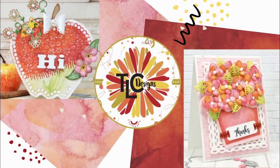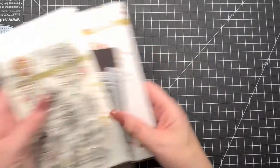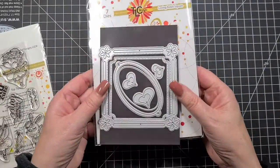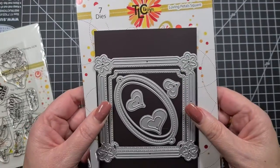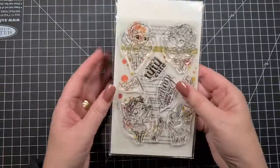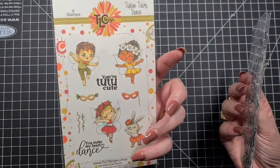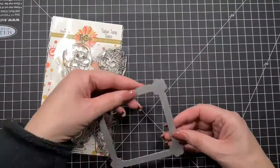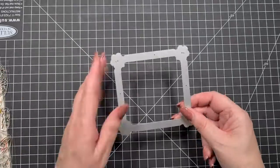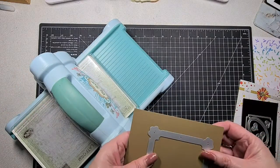Hello my friends, it's Nat back with you today for TLC Designs. If you remember a couple of weeks ago — or maybe a month ago — I did a little bit of partial die cutting and talked you through that. We're going to do it a little bit more. We're going to change a square die into a rectangle and also use the Tip-Top Fairy Dance stamp set.